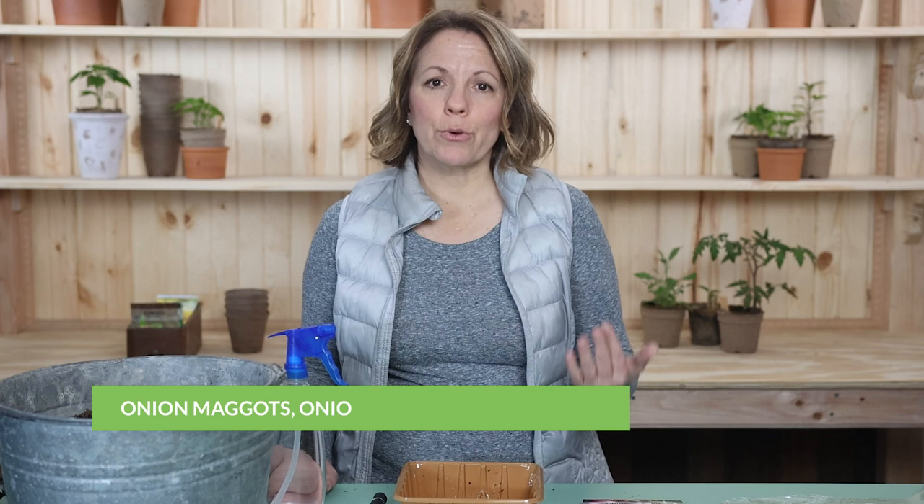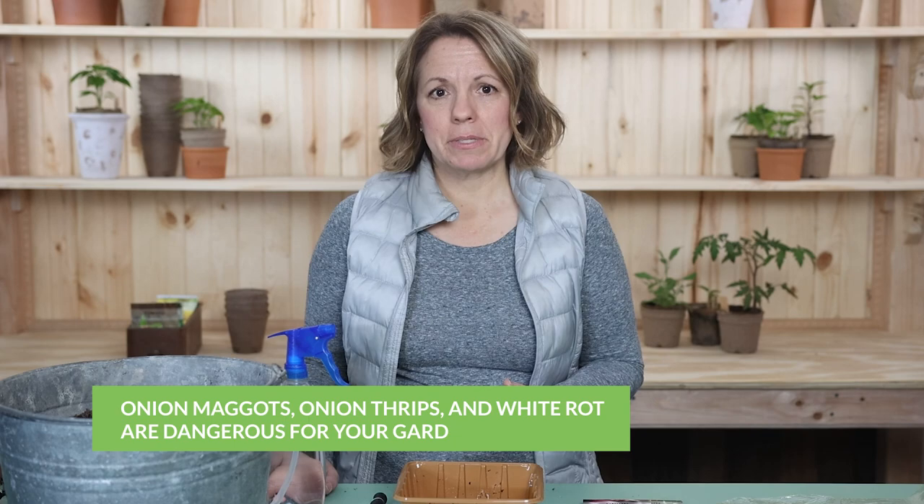Second, because onion sets have been grown elsewhere, they carry a greater risk of infecting your garden with onion maggots, onion thrips, and white rot.